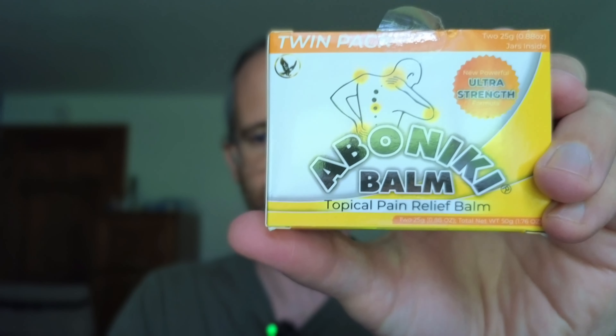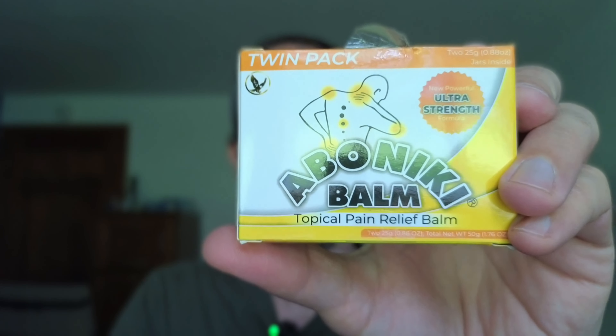Hey, it's Mike here, and today I'm gonna be doing a quick review of this Abeniki Balm. This is something that the company sent me to do a review of, so let's take a look inside and see what you get if you decide to purchase this.